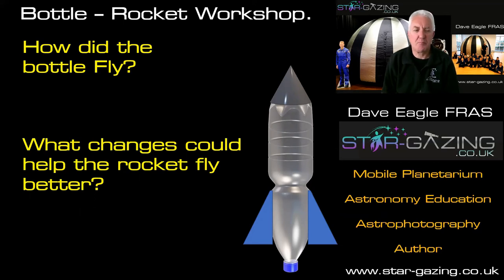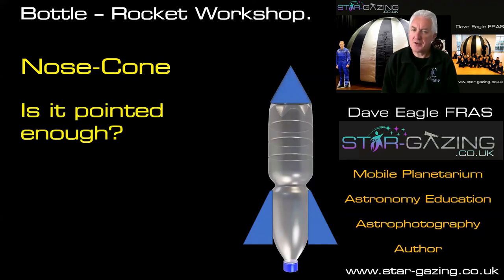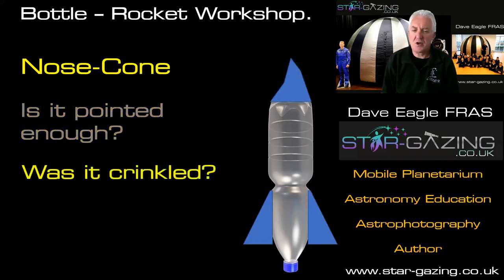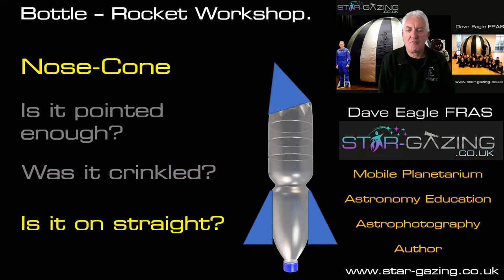Let's look at our rocket and see how we could improve it. We added a nose cone — but is that nose cone pointed enough? If you made it taller and thinner, would that make it go through the air much better? Was your nose cone a little bit crinkled or bent? That may affect the way air passes over the rocket. We need it as straight as possible. And was the nose cone put on really straight? If it's pointing to one side, that will steer the rocket, so it won't go as high or as straight.